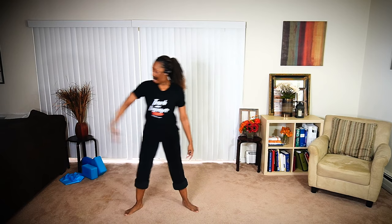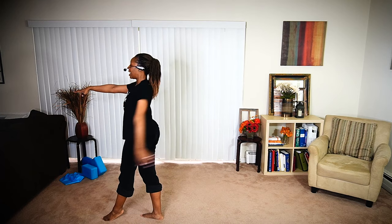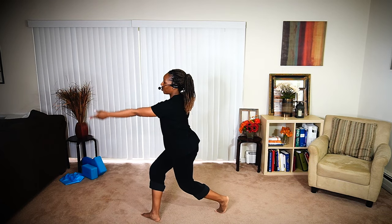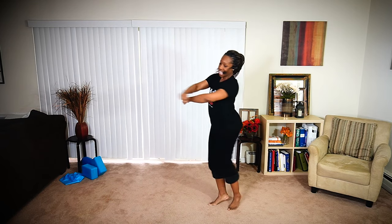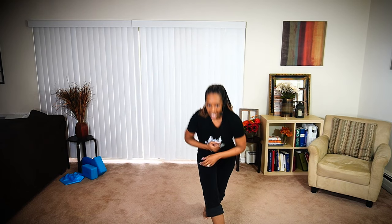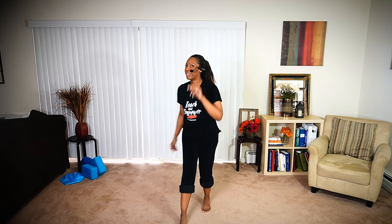I hope you enjoyed that very short combination. And again, if you want to train with me, click on the link below. Don't forget to subscribe. God bless you.